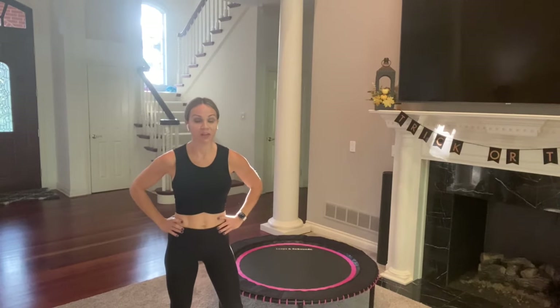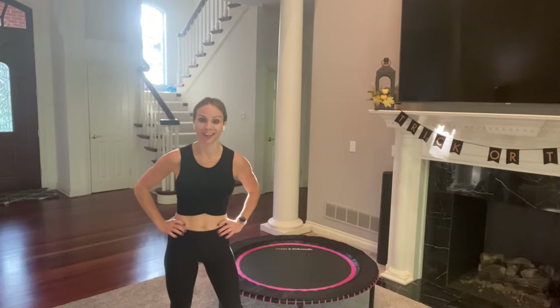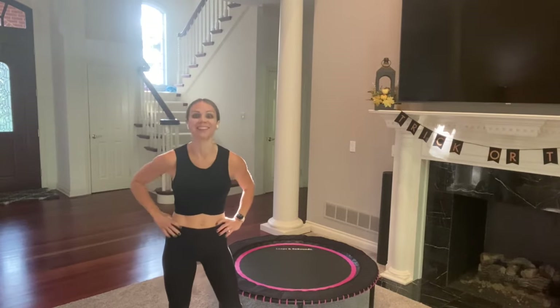Hi everyone, I'm Renee. Welcome to my channel. If you're looking for a quick 10-minute HIIT-style rebounder workout, then you are in the right place. Put on your favorite music and let's get started.